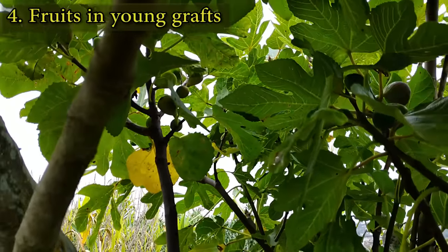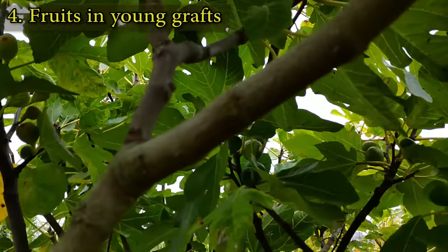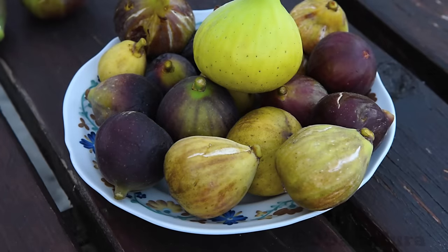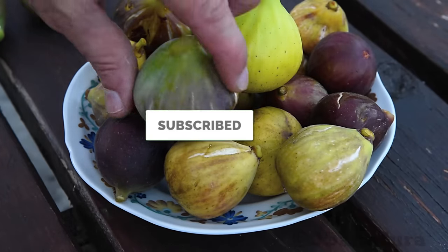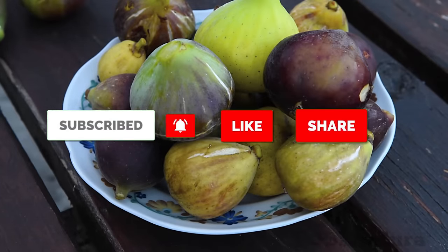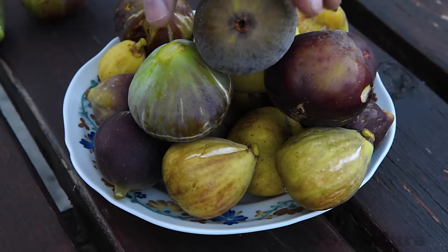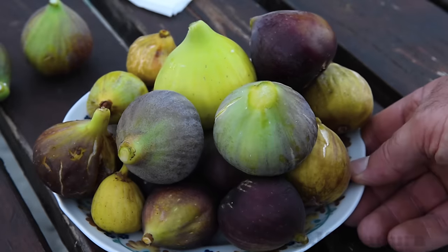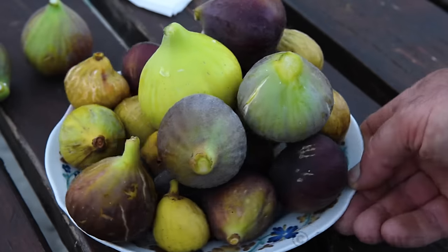Thanks for watching! Like, subscribe, comment, and share the video to support the channel. Leave me a comment if you would like me to make a video about the fig varieties I am growing.